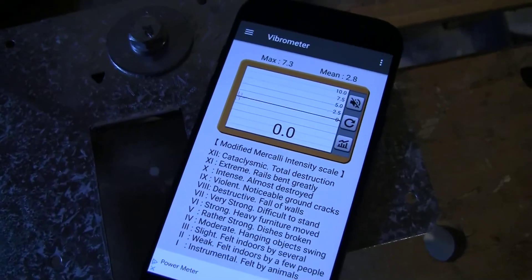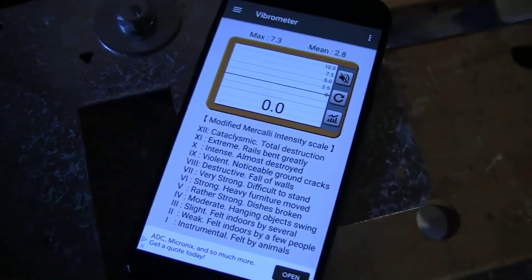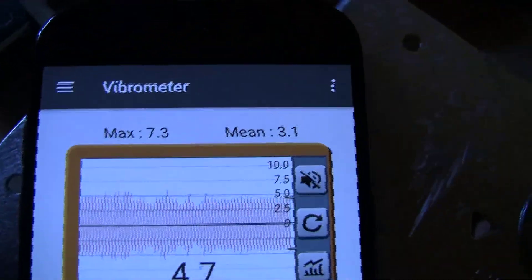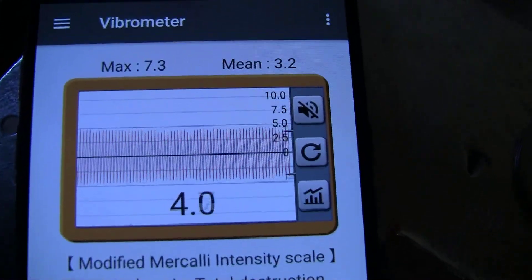Here is the vibration intensity of the original galvanized steel plate. It will give you the maximum value as well as the mean value of the instrument.